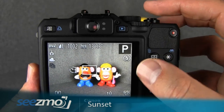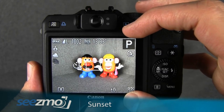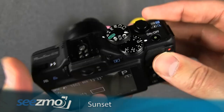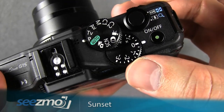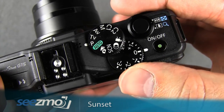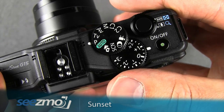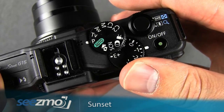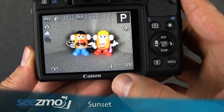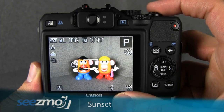Because sunset images may be very contrasty, you may need to adjust the exposure compensation. Once you see the image captured on the screen, you'll know whether you need to increase or decrease the exposure. Turn your exposure compensation dial — if you need to slightly increase the exposure, turn it to the plus side; if you need to slightly decrease the exposure, turn it to the minus side. Once adjusted, you can see the setting displayed and go ahead and take a second shot to see how that affects the image.